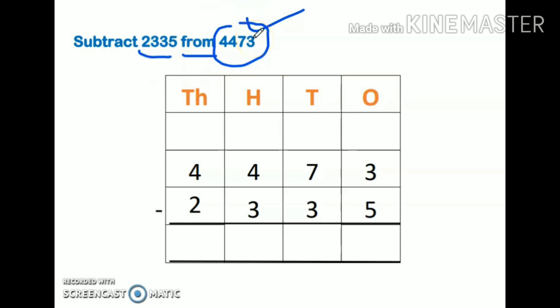I have written ones, tens, hundreds, and thousands on the top. I will write four thousand four hundred seventy-three first, and after that I will write two thousand three hundred thirty-five. I will put a minus sign here. Always remember to solve right to left — I will start from the ones place, then move to tens, then hundreds, then thousands.